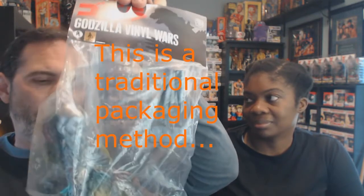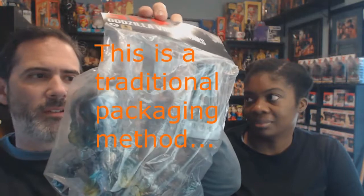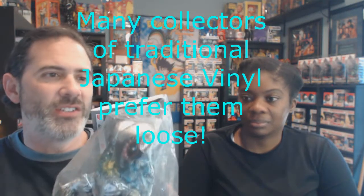This one from the Godzilla Vinyl Wars is very classic Japanese style — they put it in a cello bag. When you find Japanese vinyl from companies like Bullmark, Popy, and others from the '60s and '70s, they put it in a bag with a hang tab. Finding this guy loose with his smokestack — this is Hedora from Godzilla. The reference of the smokestacks: in the film he walks up to smokestacks and starts sucking on them, which is hilarious.